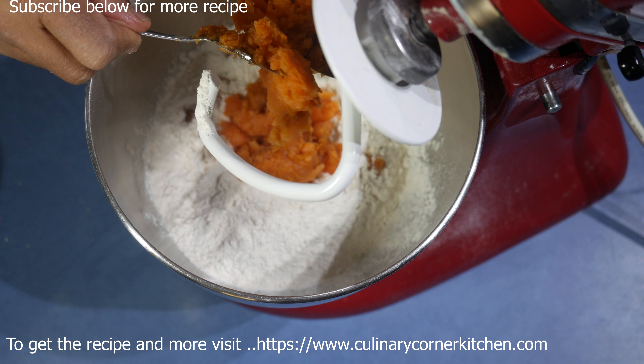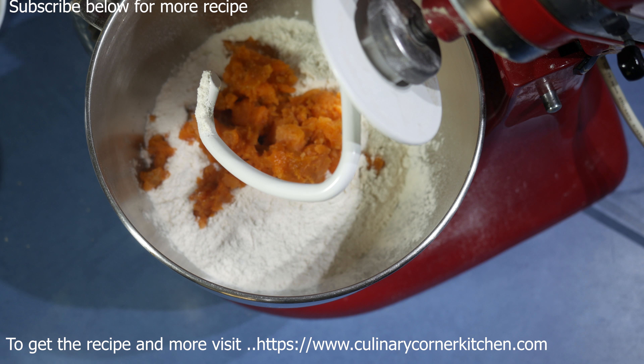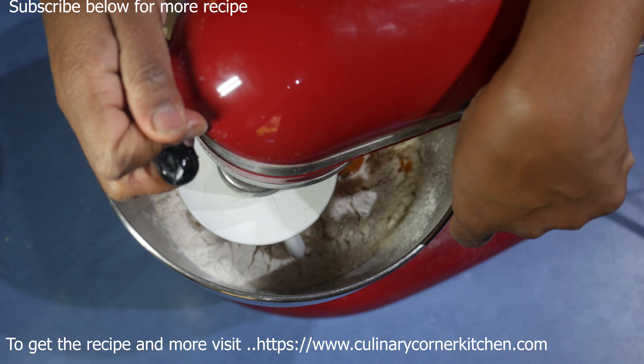I didn't add any water because sweet potato already contains water. If needed, we are going to add water. So add the butter and mix it for about a minute or two. After that, add the yeast and the salt with the sugar.